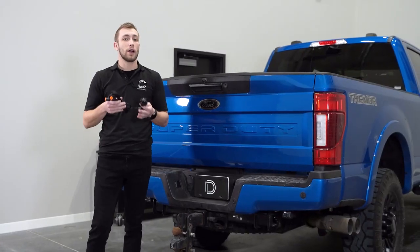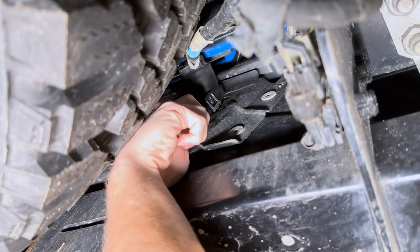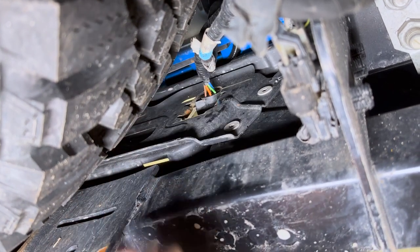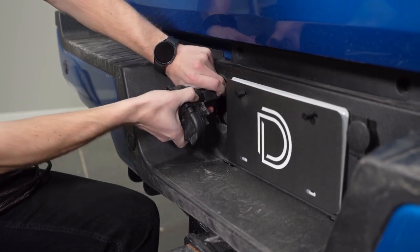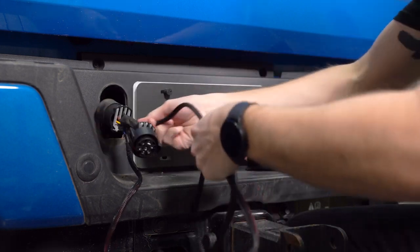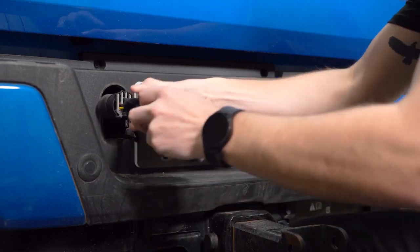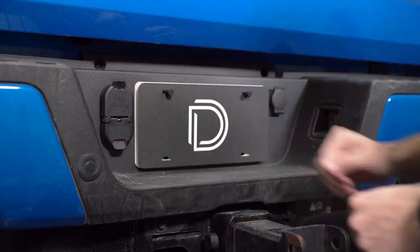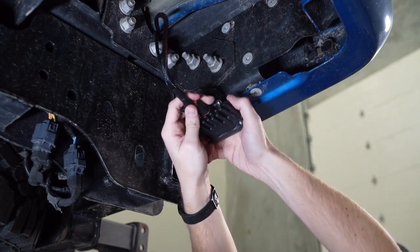With our pods mounted, we can now route our wiring. Locate the factory 7-pin harness behind the bumper by the spare tire. Then release the two retention tabs holding the factory connector to the bumper by squeezing them together and pushing out. Unplug the factory harness by releasing the retention clip holding it in place. Then plug the included 7-pin harness in line. Route the rest of the wiring back through the bumper, then plug the factory 7-pin trailer connector into the harness and snap it back into place. Route the DT connectors to each pod how you see fit, making sure to keep the harness away from any hot or moving parts.